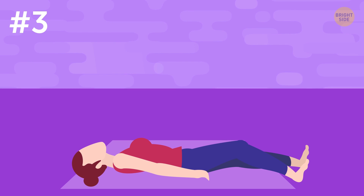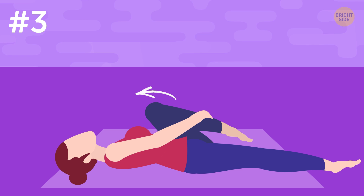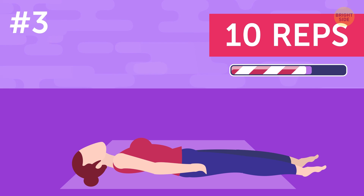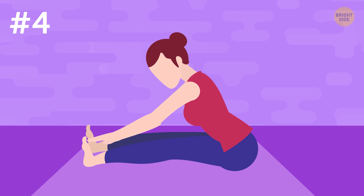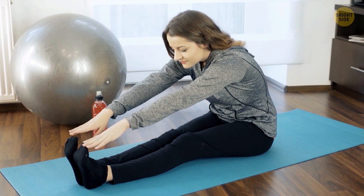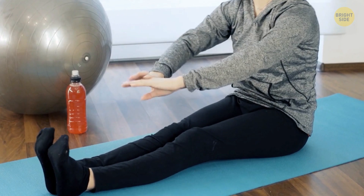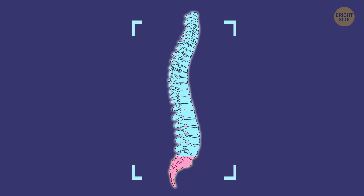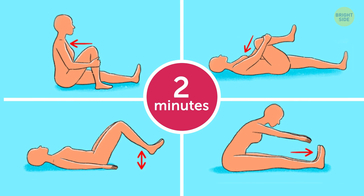Exercise 3: While still lying on the floor, stretch your left leg forward and lower it to the floor. Then bend your left leg and, holding it with your hands, pull it toward your chest. Hold it there for several seconds, then release it and change sides. Do 10 reps for each side. Exercise 4: Sit down on the floor and stretch your legs forward. Extend your arms in front of you and bend your upper body until you reach your toes with your fingers. If you can't manage it, don't push your body — you shouldn't feel pain or discomfort. Bend forward as much as you can, stay for several seconds, then return. Do 10 reps. This set of exercises releases the tension in your back, reducing pain in your lower back and hip area, and takes just 2 minutes of your time.